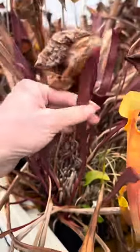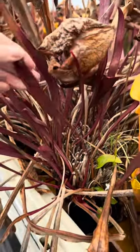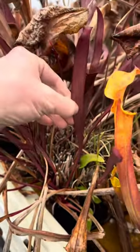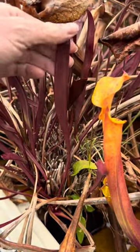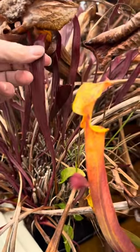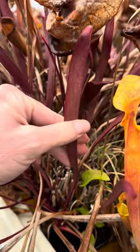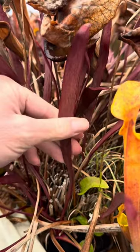These are phyllodia — don't cut these off especially. They're not pitchers; they're leaf-like non-open pitchers. You can see that basically it's just a wing. The pitcher would be this thin little midrib, which has been totally reduced, and then the ala — the wing in the front of the pitcher — has been enlarged, and that forms this phyllodia.